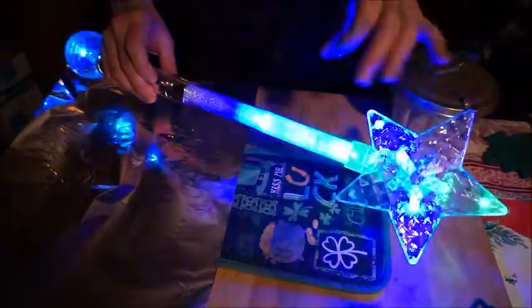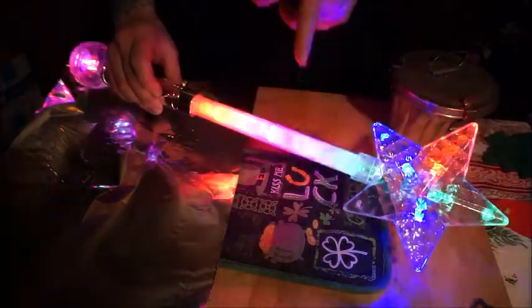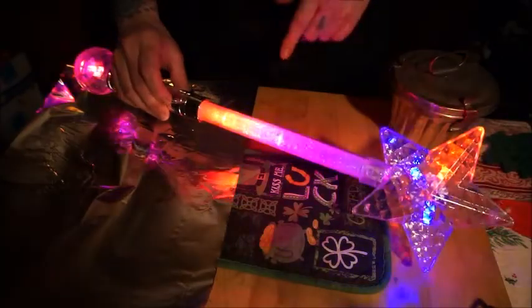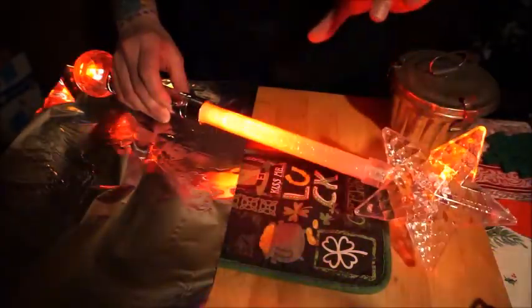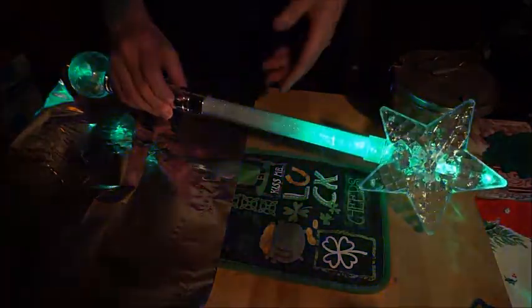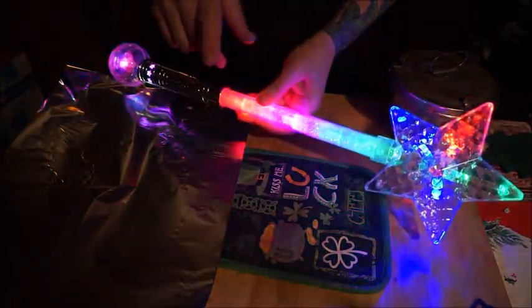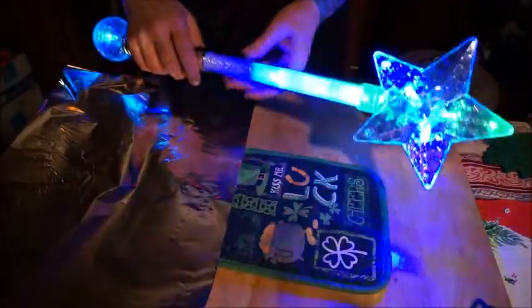I also found the perfect tripod for cooking at the thrift store. Not to say I don't have more tripods than I need, but this one is a heavy-duty tripod with a small footprint — I was thrilled with it and I'm using it tonight.